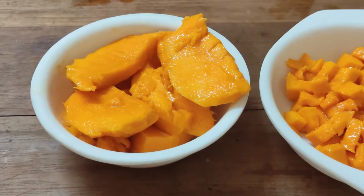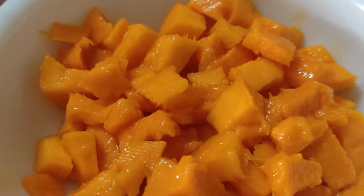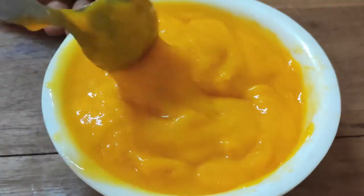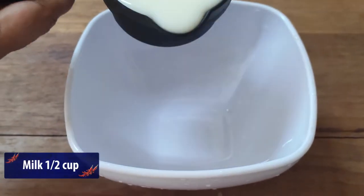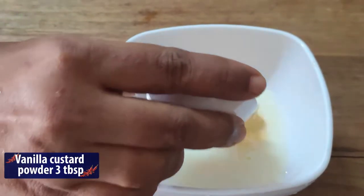Let's get the rest of the pan. The pan is ready. Now let's mix it together. Add 2-3 teaspoons. This cup is made of 3 tablespoons of vanilla custard powder.